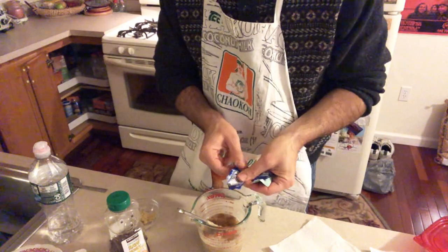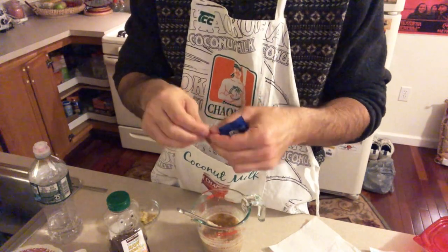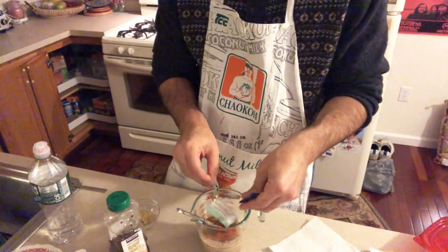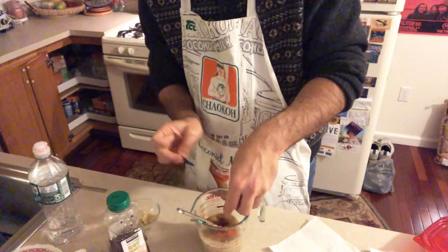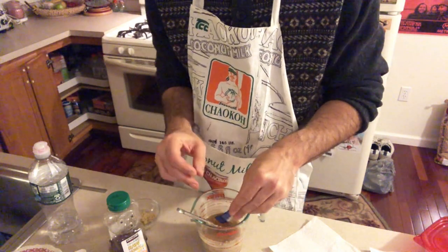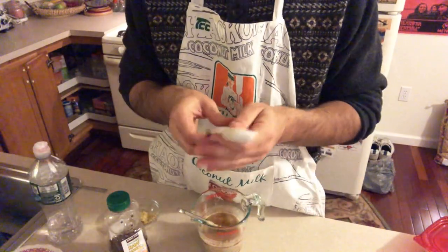The linguine is starting to heat up. I'm using linguine because I tried soba noodles last time and they were way too soft and delicate — it just didn't come out right. I'll probably be using Italian pasta in the future for this. If anyone has suggestions for noodles to use in sesame noodles, I'd love to know — this is really becoming one of my go-to dishes.